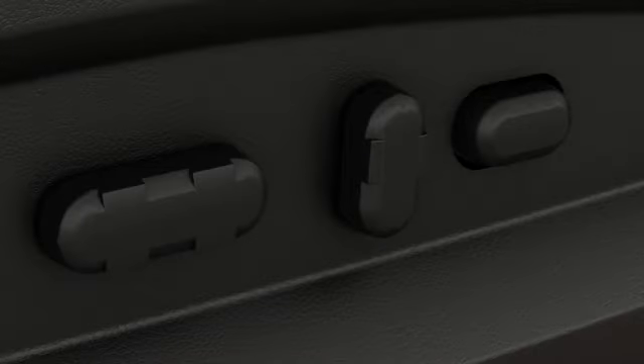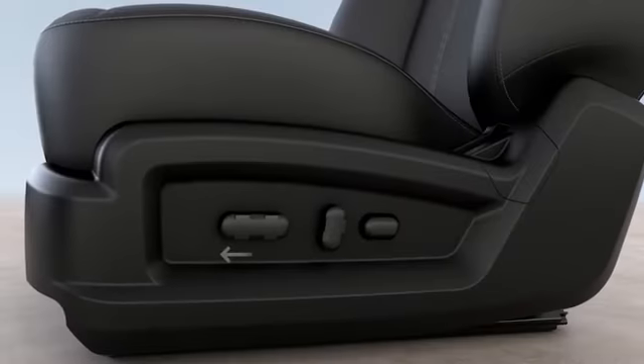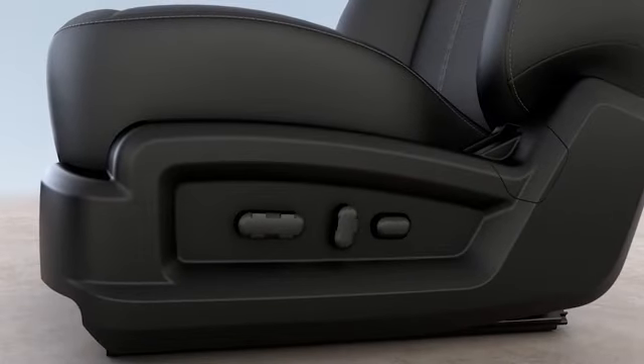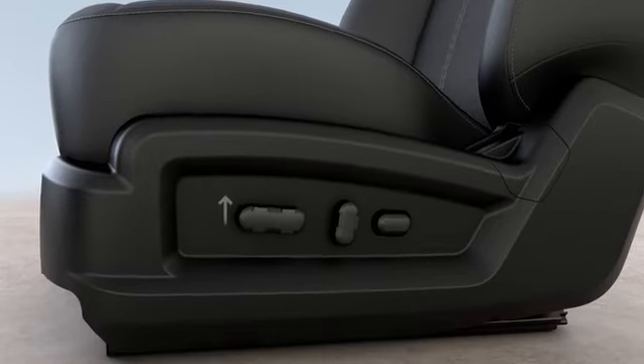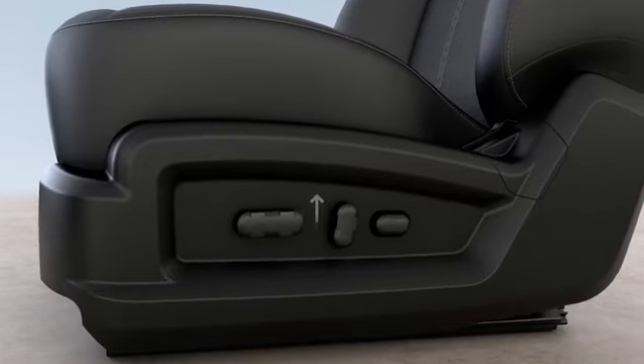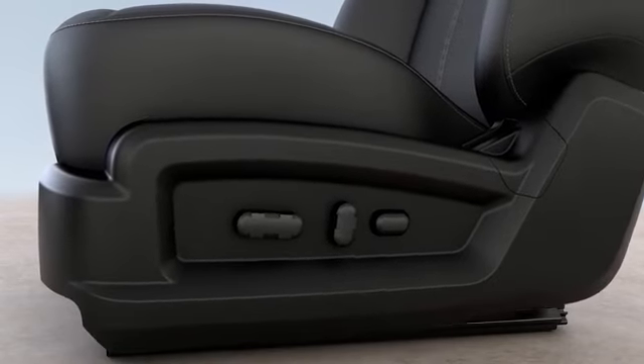Depending on your vehicle, your seat could have one, two, or three controls. To move it forward or back, just push the front control forward or back depending on where you want your seat to move. Just pull up or push down on the front or back of the same control to raise or lower the front or back of the seat bottom.